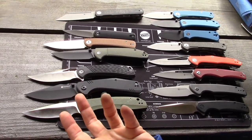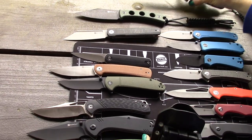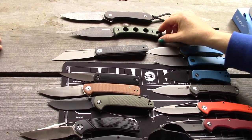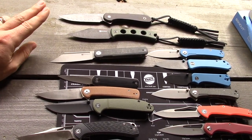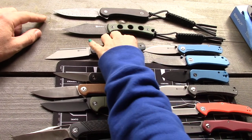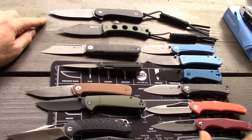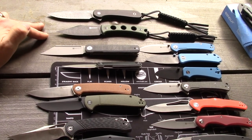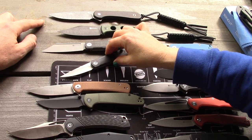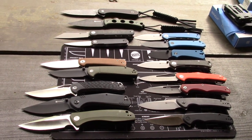For the Waxahachie, the only comparable we have is the Civivi Elementum fixed blade. The Civivi Elementum fixed blade in this version retails around $140-150, while the Waxahachie is around $75 — so they're actually really close in the fixed blade world. The Elementum fixed blade uses D2 steel, which we don't think appears on any Sencut knives so far.